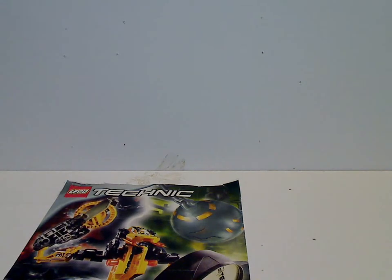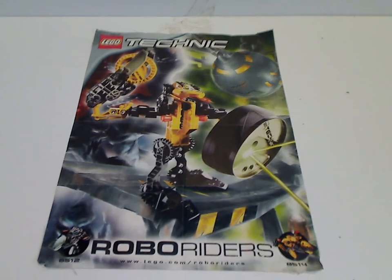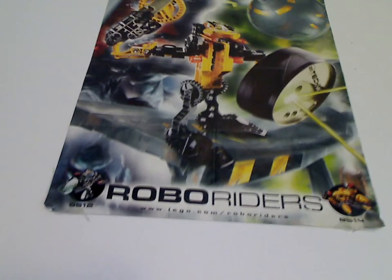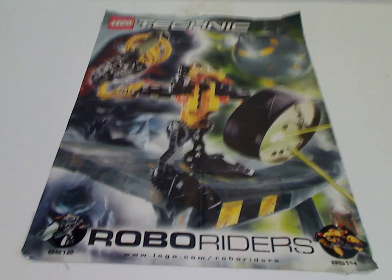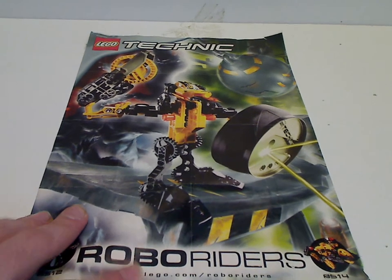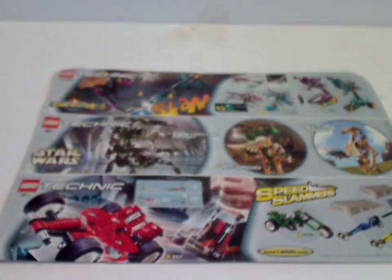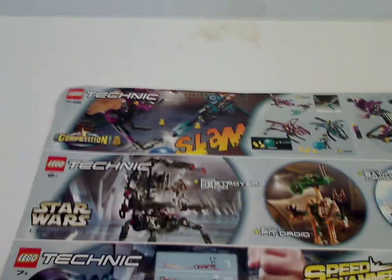Also, what I forgot to mention in the earlier segment - you also get this poster of the combiner model, which is called Legget. And also a lid piece for a shield, which is kind of cool. So a little different than the other combiners. And also on the back there's an advertisement for a competition called Cyber Slam, and then Star Wars Technic, which I am also going to be reviewing for Throwback Thursday. And then older Technic sets.